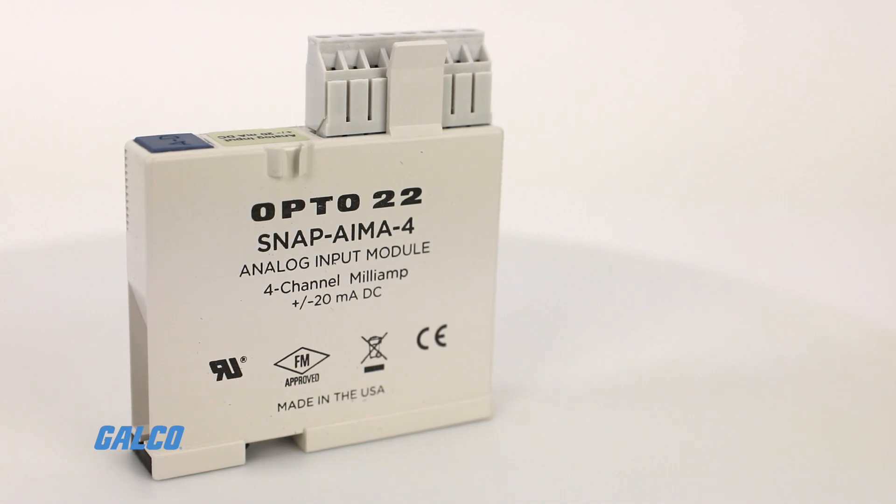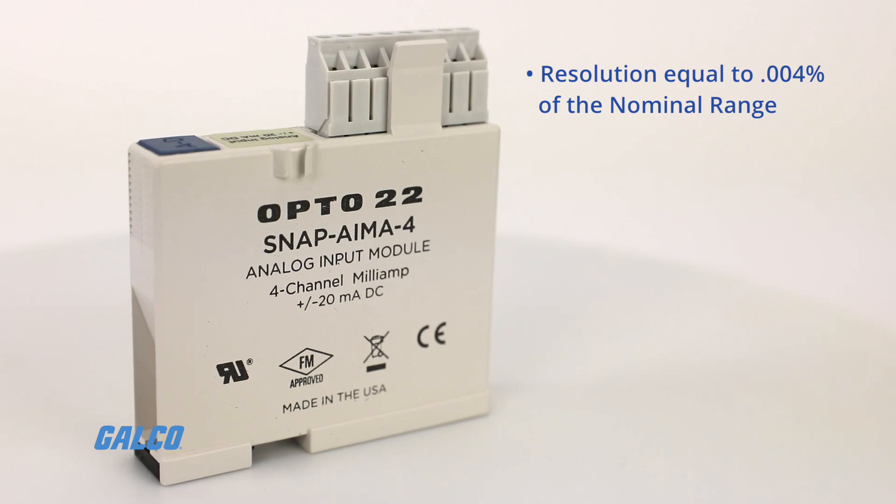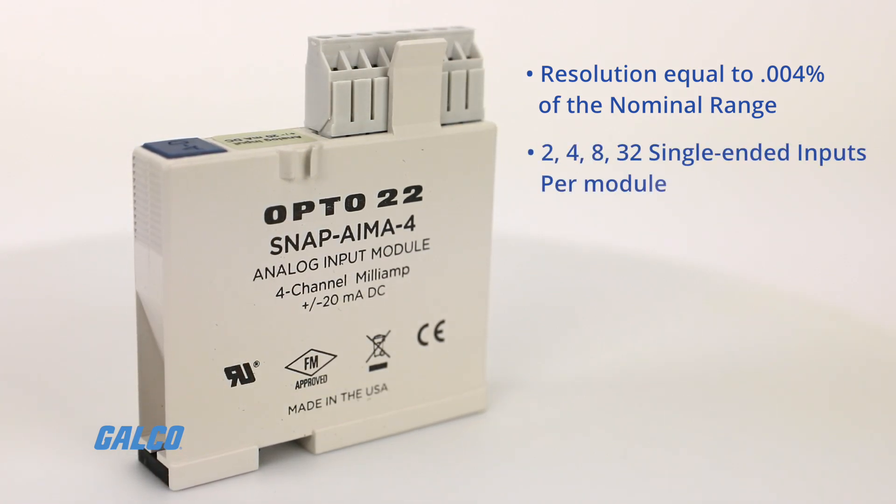Features of the SNAP series include resolution equal to 0.004% of the nominal range, with 2, 4, 8, or 32 single-ended inputs per module.